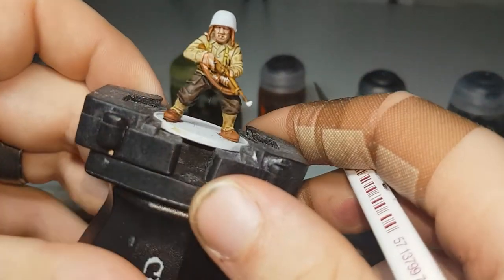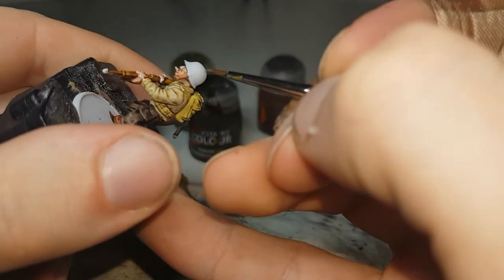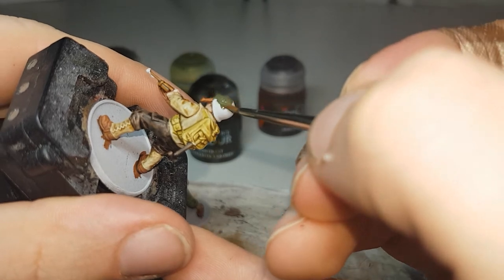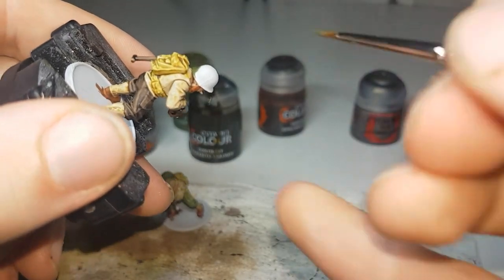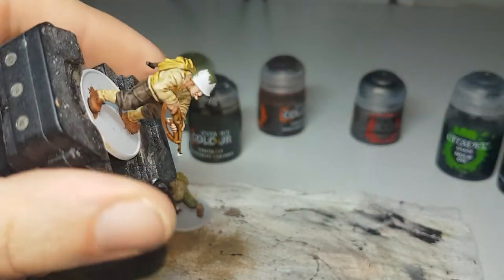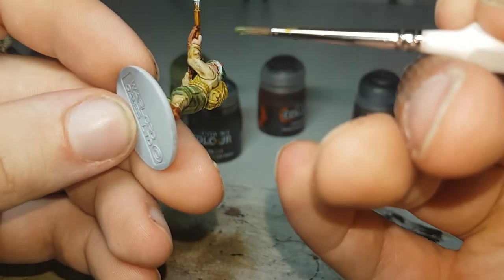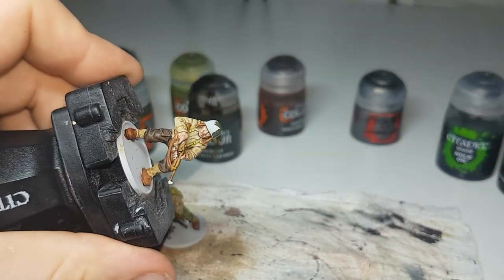The next paint we're going to use is Castellan Green, and it's just a regular base paint. I tried to do some test models using contrast paints for the regular steel helmets but I could just never get one that looked good. So it's just a regular paint for the steel helmets. Do the top and just underneath with the brim as well. If you have any with the camo netting, I'll generally do underneath with the Castellan Green as well.